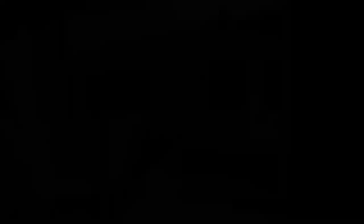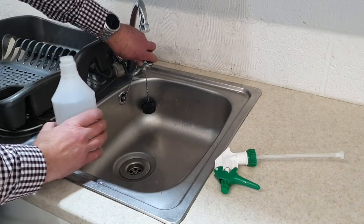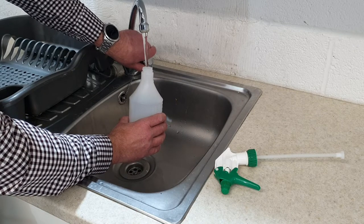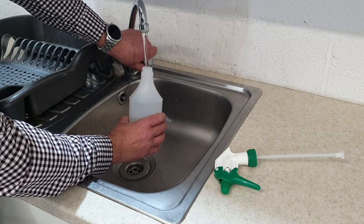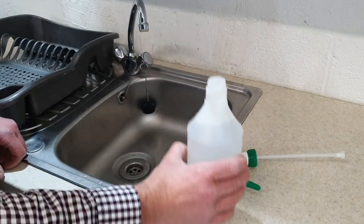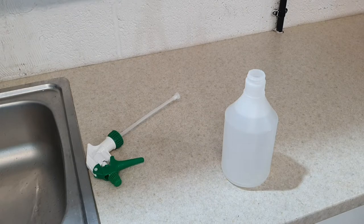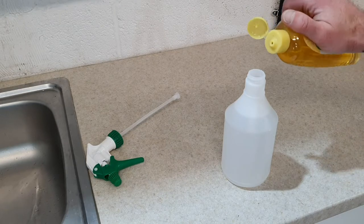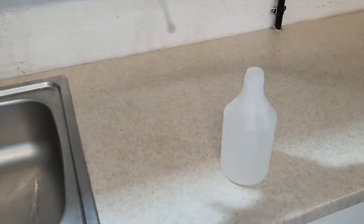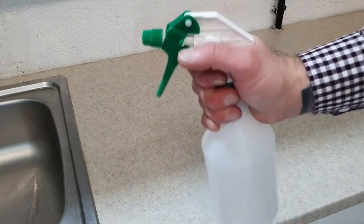This is the one you want — baby shampoo, not baby oil or baby bath. So here we are at the sink in the workshop. Get your sprayer, turn the cold tap on, and fill your sprayer all the way up to the top. Then once you've got your sprayer filled with water, get your baby shampoo and add literally just a few drops. That's all you need. Put the lid back on and give it a shake to mix it up.